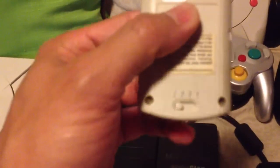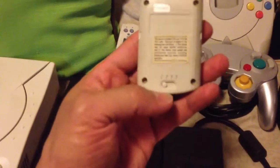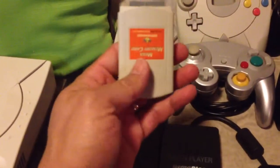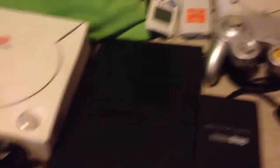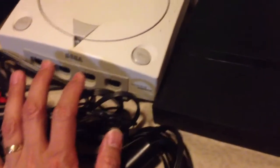This one actually has — I'm not sure if you can see that — it's got a switch here, one, two, three, and four. Not sure what that's for. I don't think it has anything to do with these ports. I don't see why.